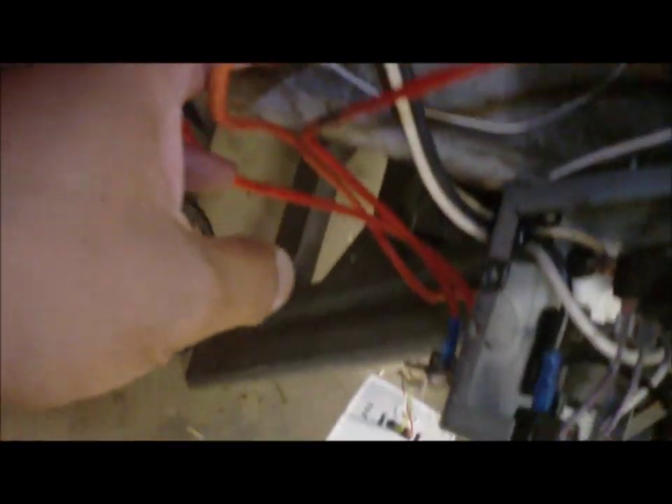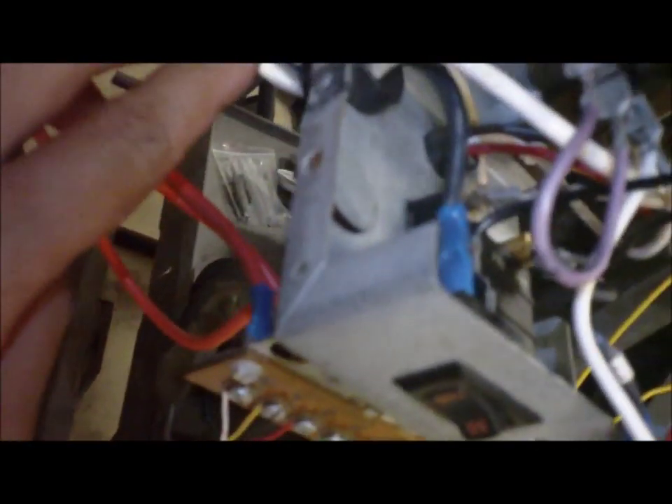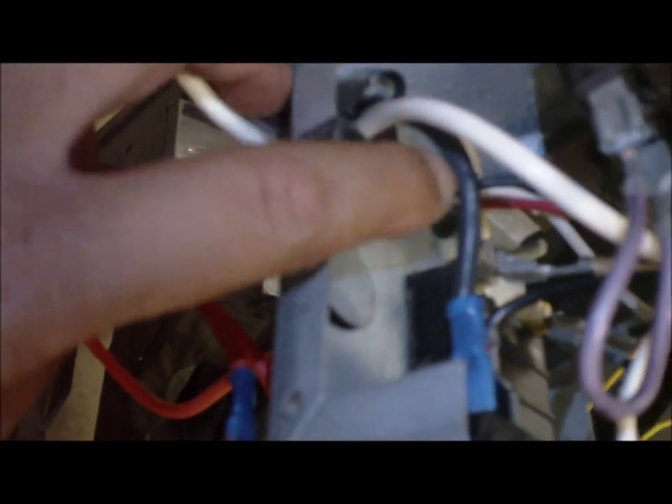We're going to see how this 8-pin relay gets its 120 volts and its 24 volts when it's energized. Starting from here — the power cord comes down and out here. The black wire is your line voltage.